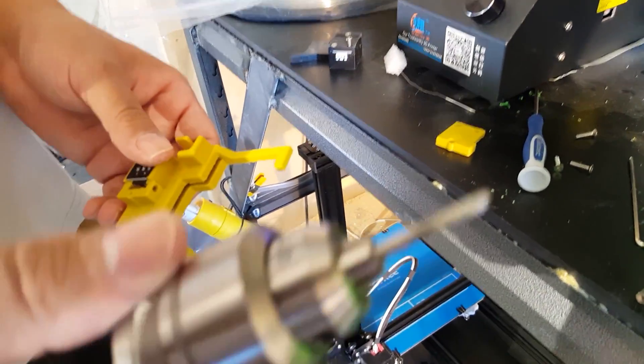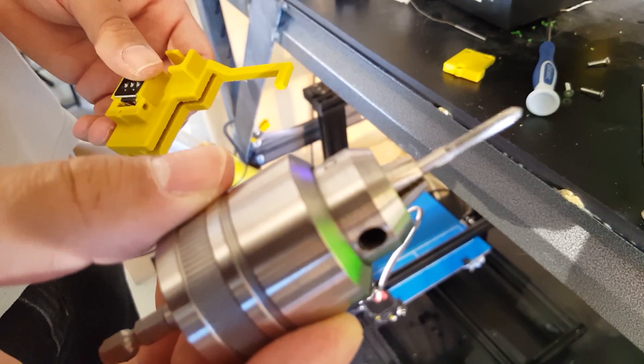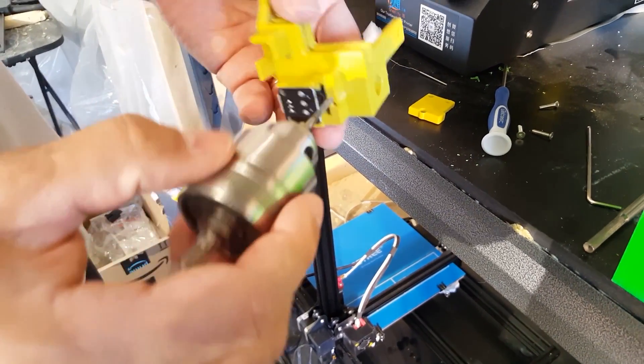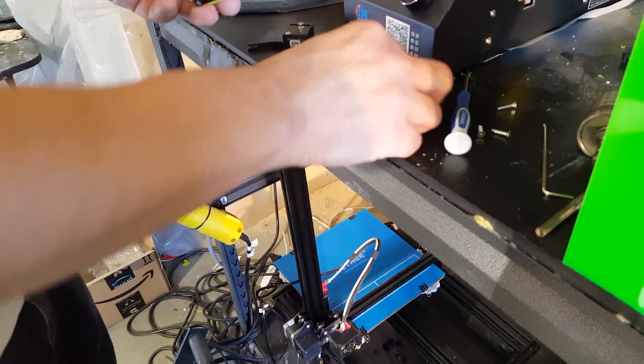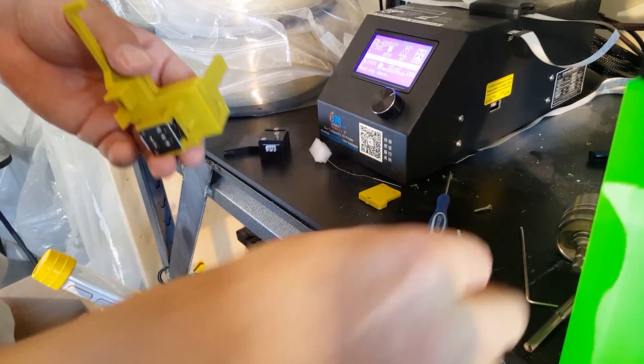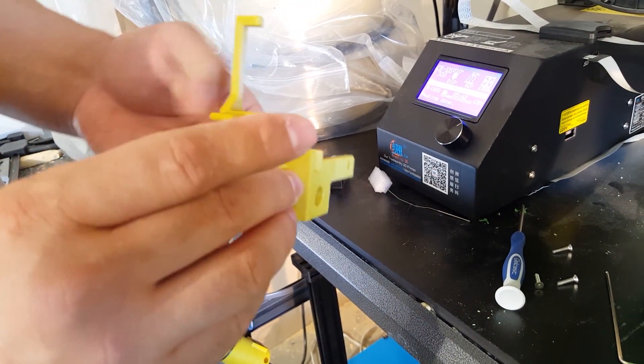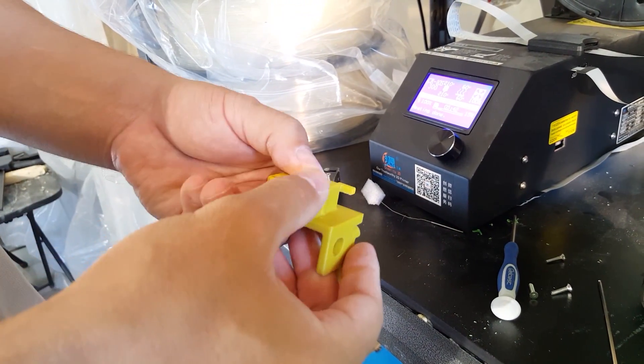The M3 tap will allow you to tap these holes for the same screws that come with your CR10S filament sensor, which are these. And once you tap them, they're going to go in and bite and actually cinch this lid down really well.